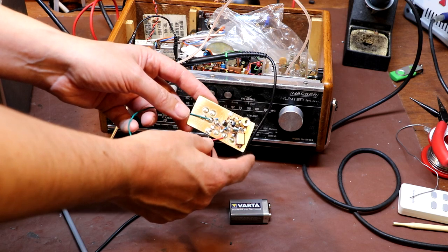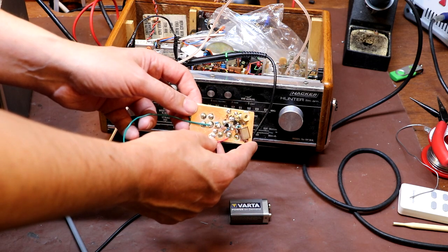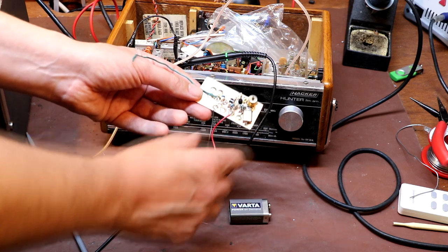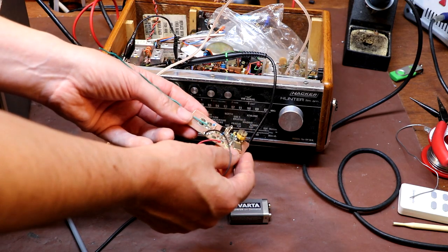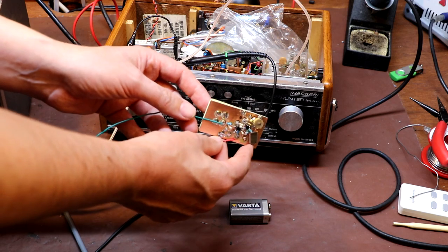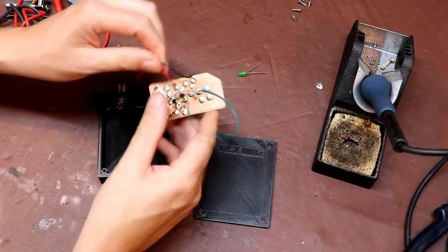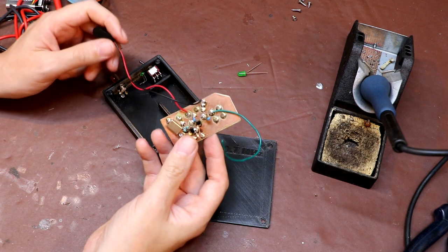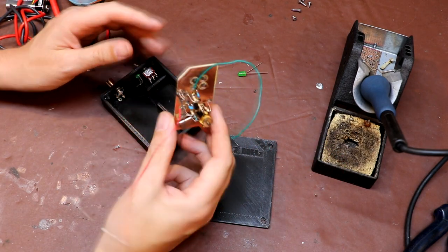Depending on the type of alignment you're doing, you may need more than one marker generator, because this one is set to 10.7 MHz. If you're working on televisions or something like that, you would need a marker generator of a different frequency, so it's not uncommon to build lots of different ones with different crystals. I actually didn't invent this circuit — it comes from watching Alan's website and also from watching Chris Christoffer build his marker generator. With the aid of my 3D printer I've just knocked up a little box for this, and I do think it's quite important to put your projects in a box — if you just leave them floating on the bench they just become scrap.